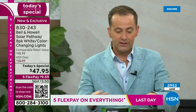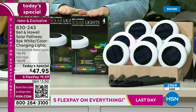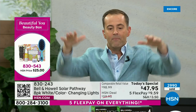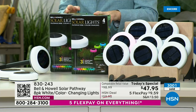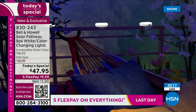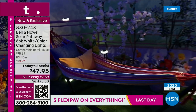They're going to come individually boxed — two sets of four. So four in one box and four in the other. If you want to give them as a housewarming gift, they will be so well received. If you're looking to add curbside appeal and value to the exterior of your home, this will do it. We are doing this deal for one day only. We have now just surpassed 3,000 orders. When you get these home, you just spent $47.95 on something with a retail value of nearly $100 — over 50% off.